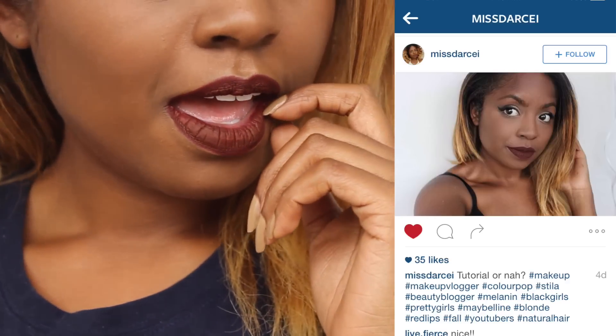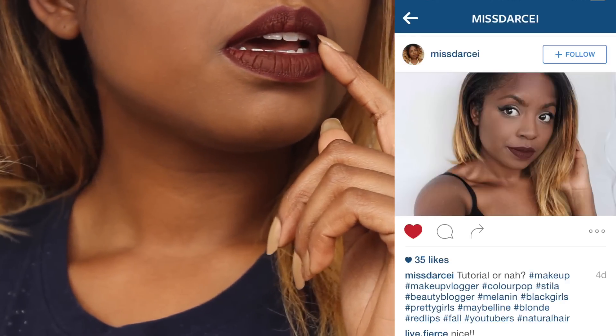Hey guys, it's Darcy and welcome back to my channel. Today I'm going to be doing a highly requested look for you guys that I had posted on my Instagram, and a lot of you guys wanted me to do it, so here it is.